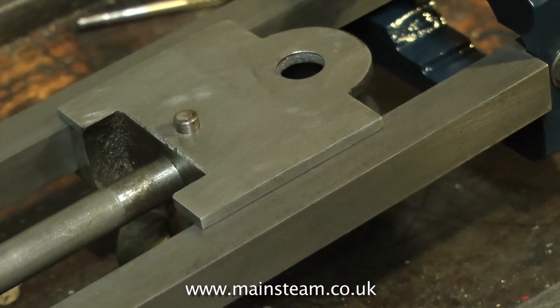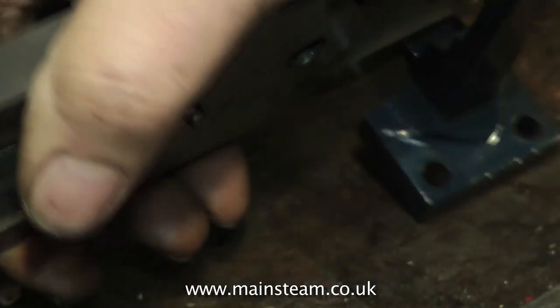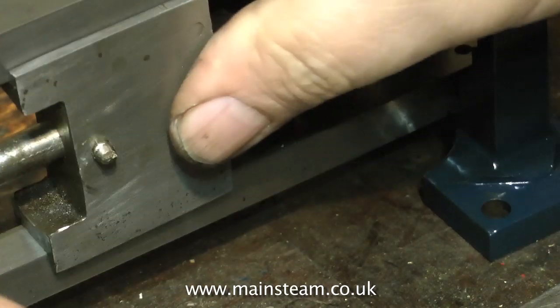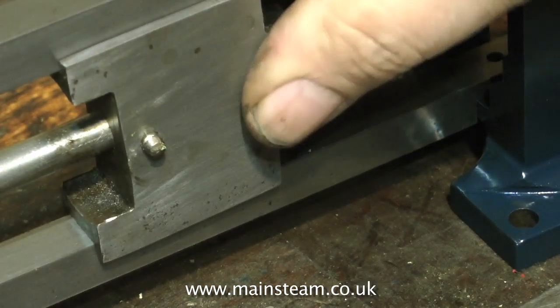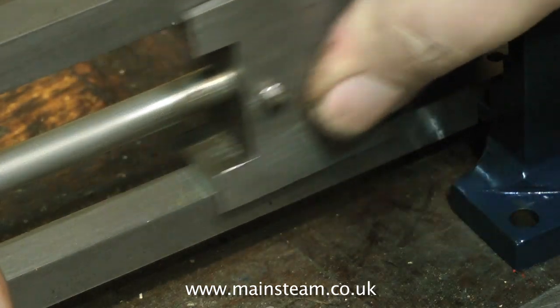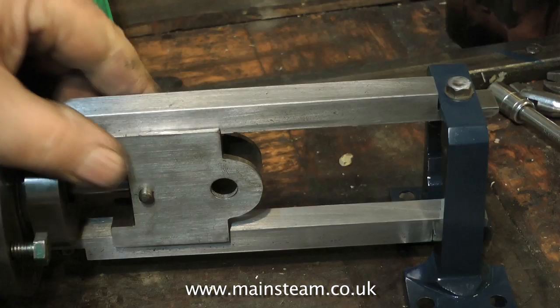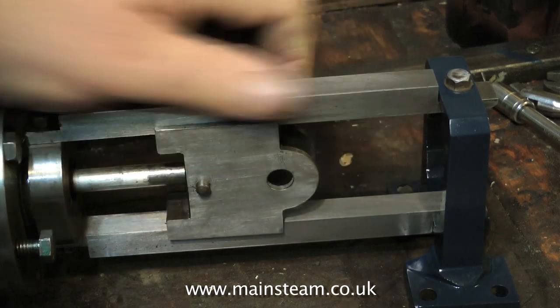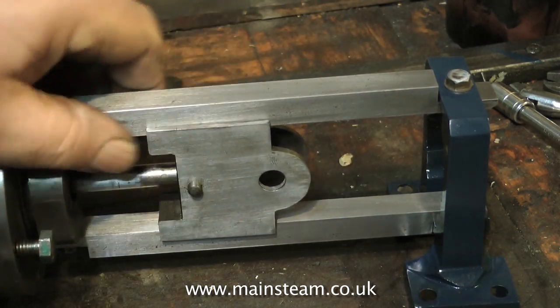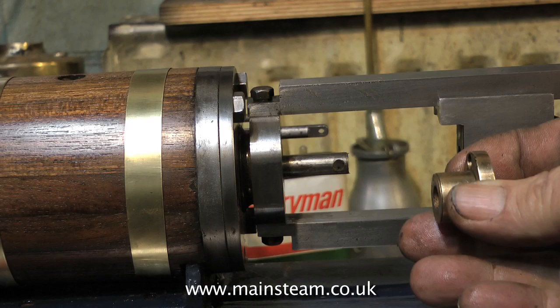So now the crosshead is securely pinned to the piston rod, and when we look at it, it's looking good. But there is a problem — I've forgotten to put on the gland. So this is not going to work. Call it a senior moment or just basic stupidity, but the gland which should be on the piston rod is not. Here it is, the offending item.